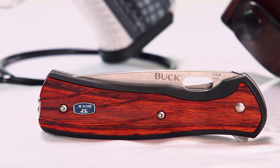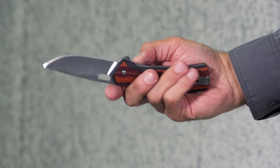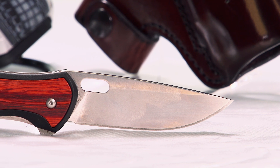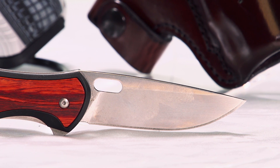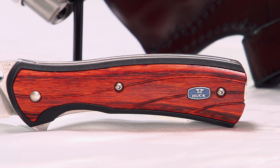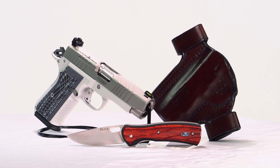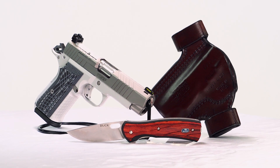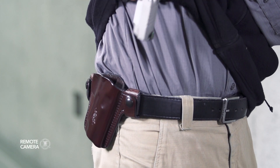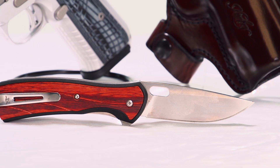Adding to the appeal of the Large Vantage is the ability to add engraving direct from Buck. For a very slight upcharge, you can personalize your Large Vantage with one or two lines of your choosing. While this doesn't make the knife any sharper or anything like that, it adds a custom touch that makes it uniquely yours — which is something we obviously really enjoy, as evidenced by the massive aftermarket for pretty much every major firearm out there. For more information on the items we've chosen for today's kit, and for other guns and gear combinations, please visit ShootingIllustrated.com.